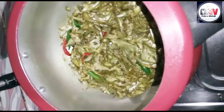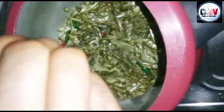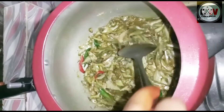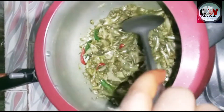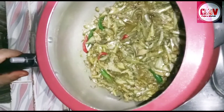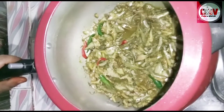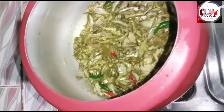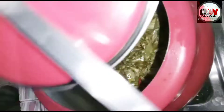This is the first time we will cook the ingredients in the pan. After that, I will cook the ingredients in the pan.